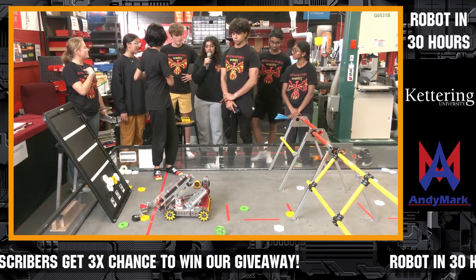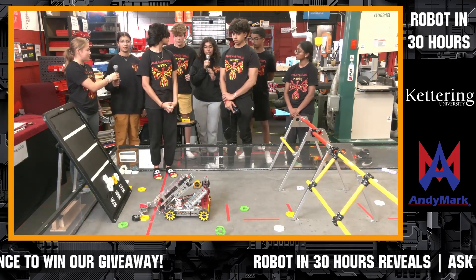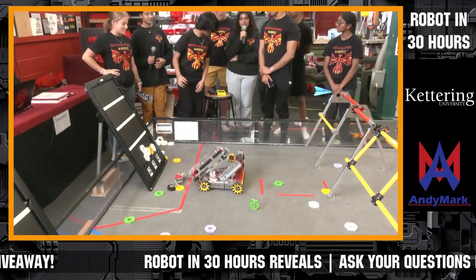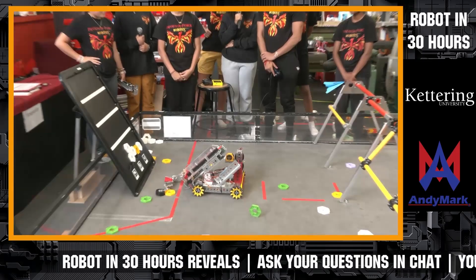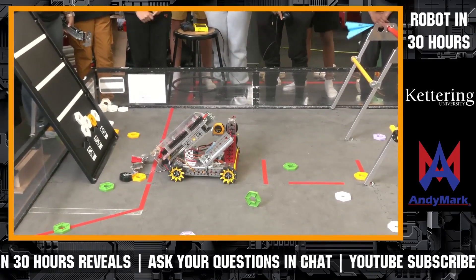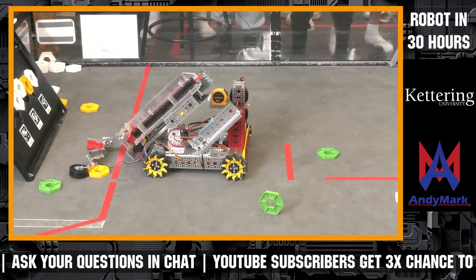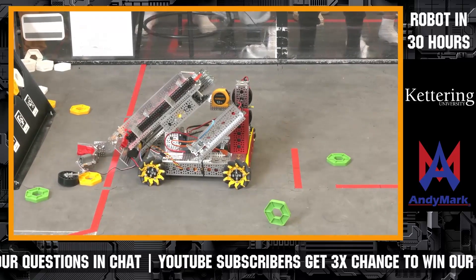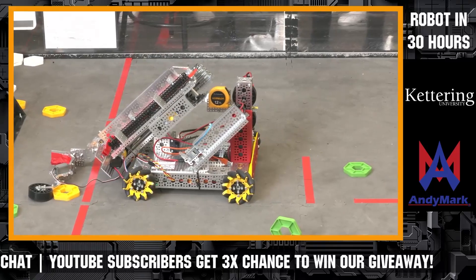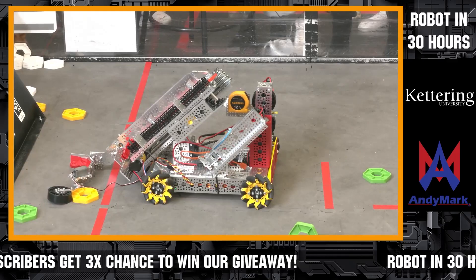One thing I'd like to talk about is our intake systems. We experimented a lot with these in the 30 hours — we made over ten different iterations, so it was quite busy. The one on our robot is actually not our final one. We were making different intakes until the very last minute, and this is the first one we could get on there and coded in time for this competition. We have one that is kind of better than this one, but this is the one that we have programmed.